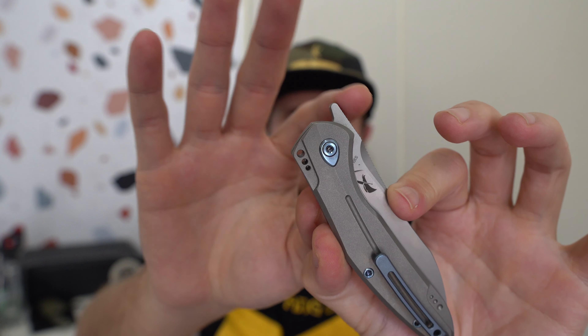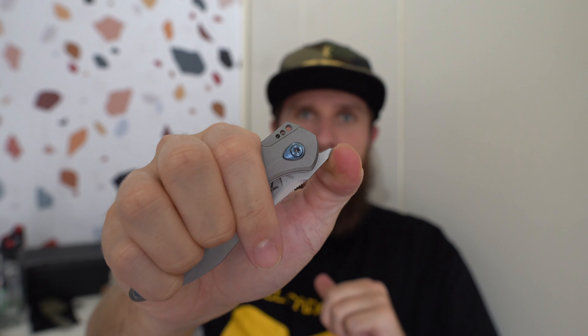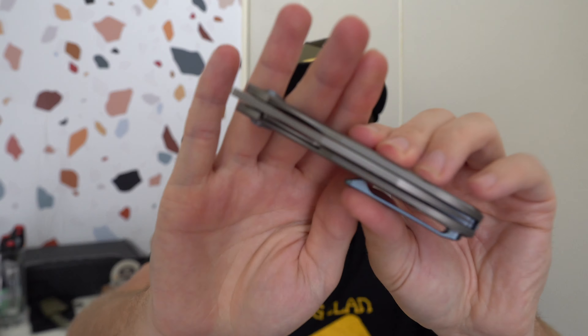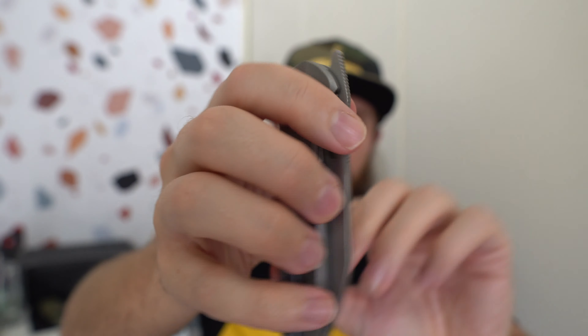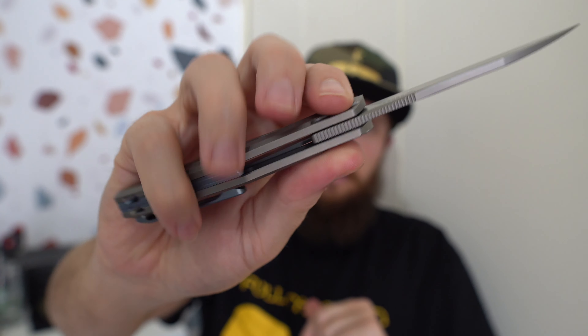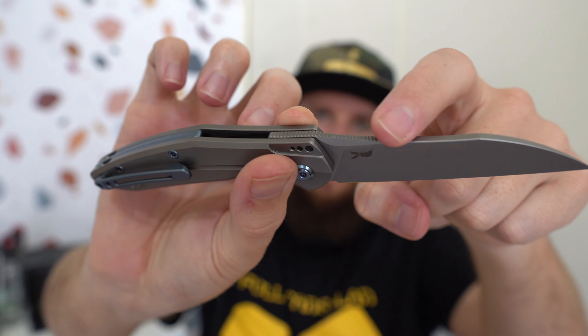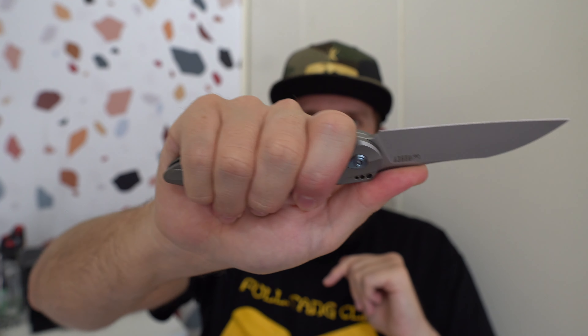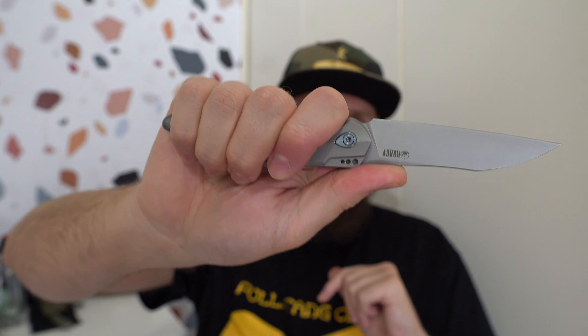I like that they took that front flipper tab and really extended it upwards — it makes it very easy to get the leverage that you need. Some people might not like the looks of that, but I think it's necessary here; it just functionally makes a big difference. The only jimping really on the knife is up here for the front flipper. You've got plenty of traction there, and when it's open you can see it's got a decent stretch of jimping that extends pretty far forward. Ergos are pretty good right off the bat. I like the way this knife feels in hand. The pocket clip doesn't give me any hot spots, nothing jabbing me anywhere. It's just kind of the right size for my hand — not too big, not too small. I get all four fingers on it and don't feel overly cramped.